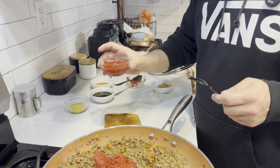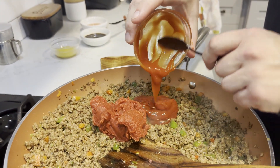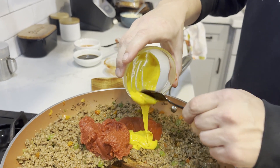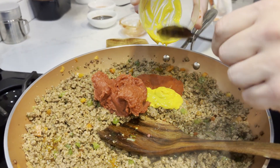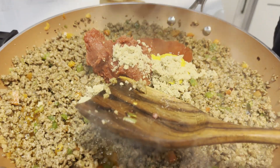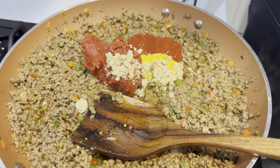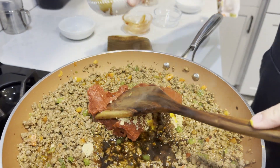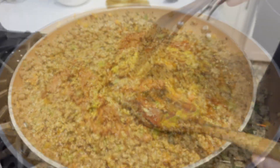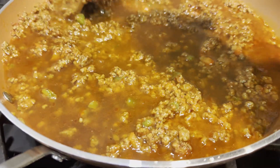After the tomato paste, I'm adding slightly under a quarter cup of ketchup, about a teaspoon and a half of yellow mustard — I know it sounds crazy but trust me, it tastes good — then about three and a half tablespoons of brown sugar, about an eighth of a cup of red wine vinegar, and then about a quarter cup of Worcestershire sauce. Combine all of that together. The final step for the meat is adding two cups of beef broth, then bringing it to a nice simmer and letting it cook down.